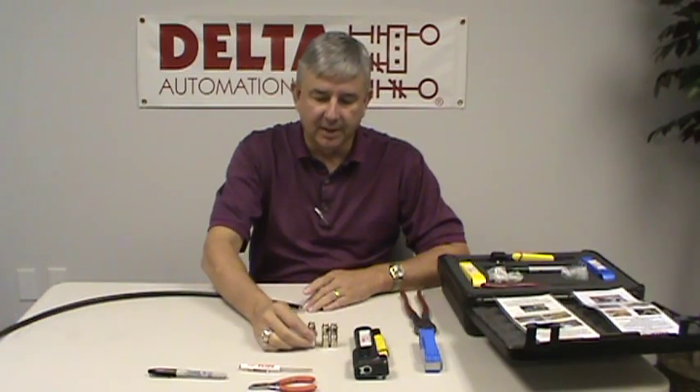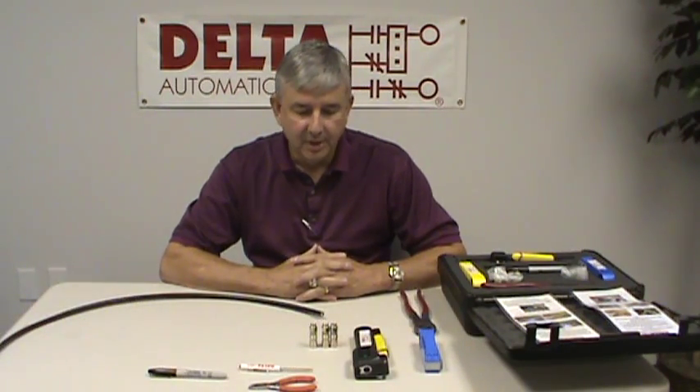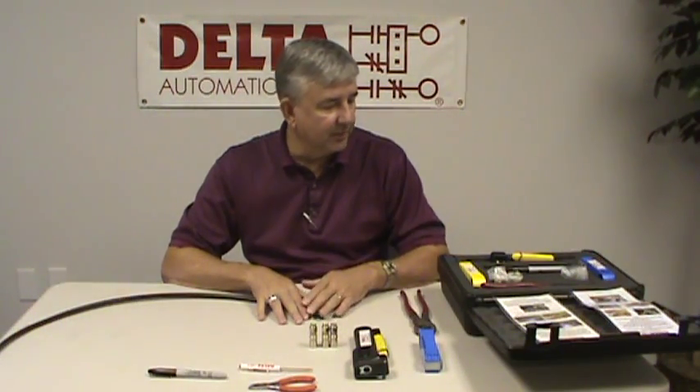Hi, I'm Bob Culley, President of Delta Automation here in Richmond, Virginia. Today we're going to be putting on an RG11 connector onto a piece of quad shield cable. This is the type of cable that the Monicon Remote I.O. network utilizes. We're going to be using the tools that we can provide here in a Remote I.O. termination kit that we here at Delta produce.